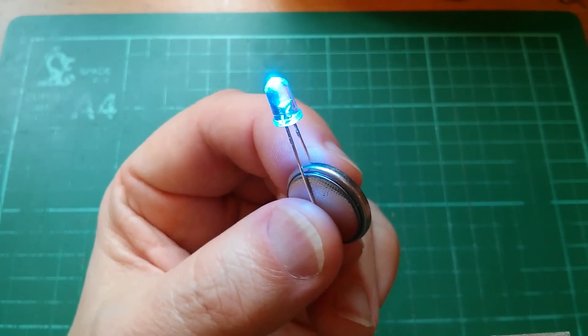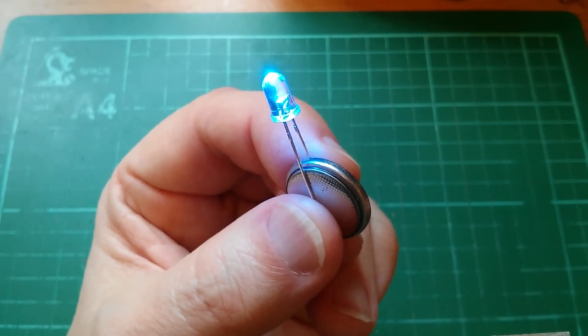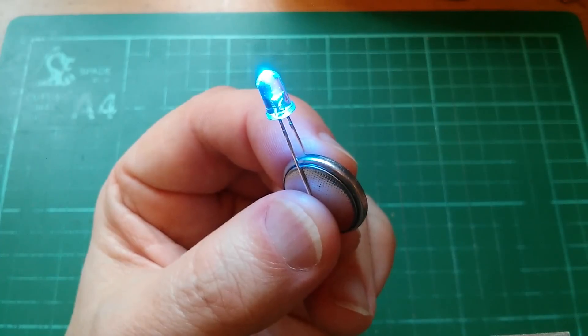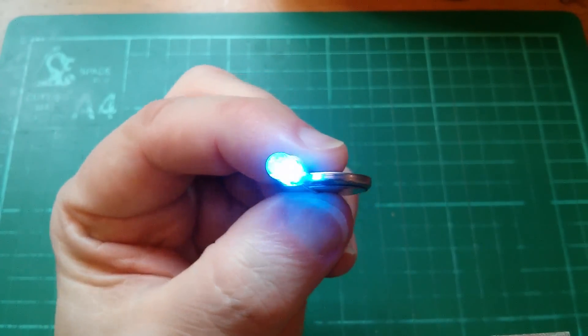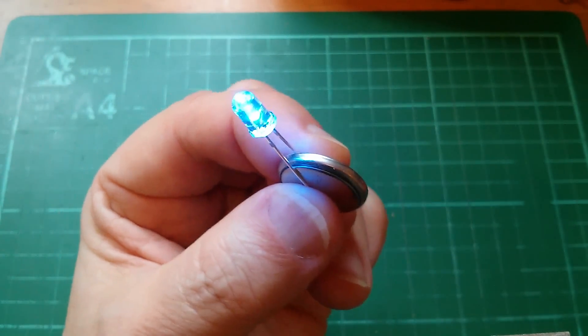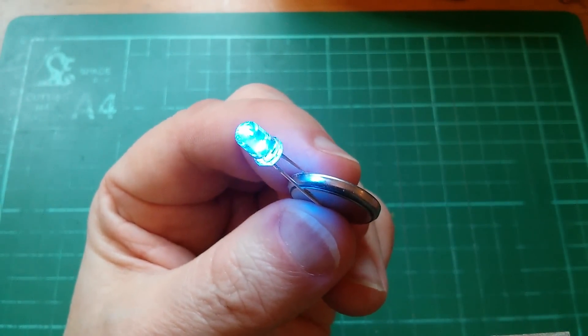The voltage of the battery just happens to sit at a point on the LED's voltage and current curve which is a kind of sweet spot, where you get lots of brightness but not so much that the LED is going to damage itself.